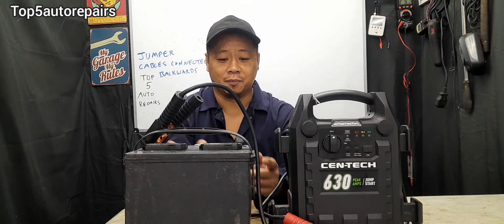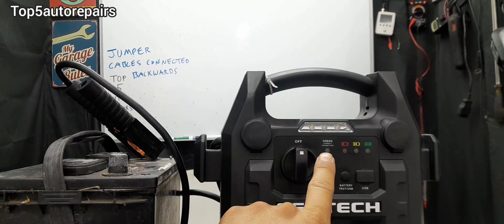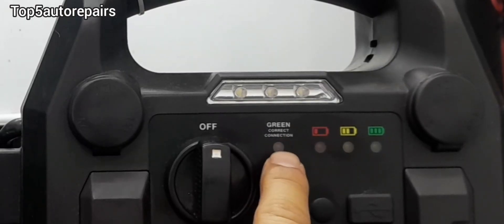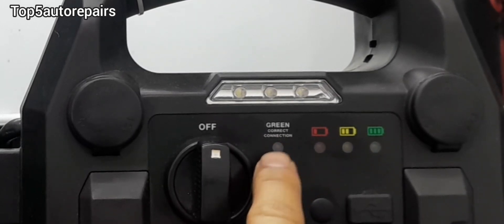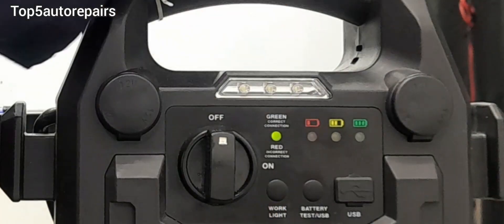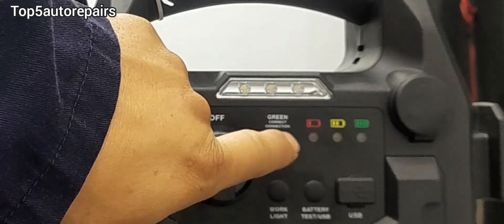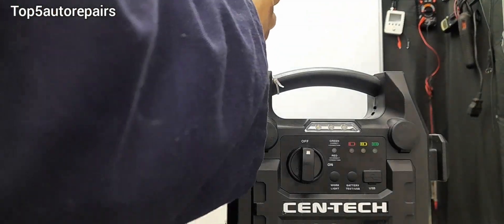There are a lot of reasons why people accidentally set their battery jumpers backward — one common reason is jumping the battery at night when they can't see clearly and accidentally get the polarity backward. Nowadays, a lot of battery jumpers come with an indicator that tells you if you got the connection set properly. When you set the cable correctly, the light will turn green, meaning the connection is set properly. If it turns red, that means you need to flip the cable around.